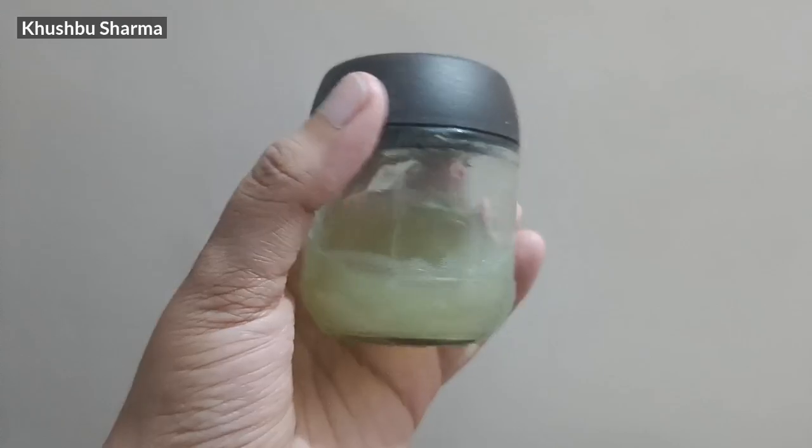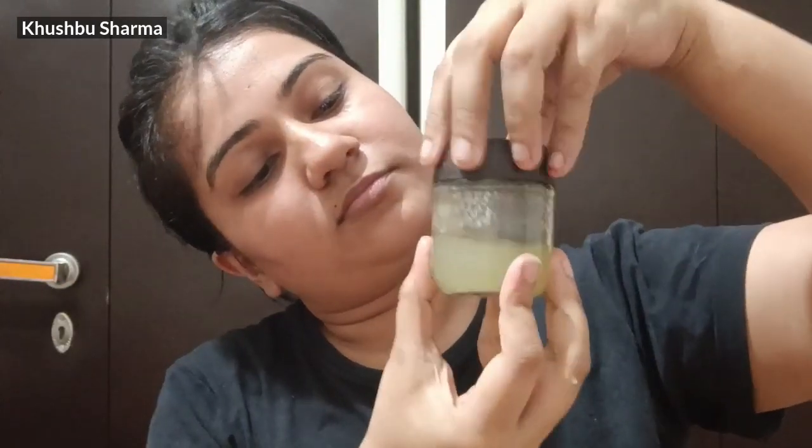Keep the paste in an airtight container. You can also put it in a cream or gel container. Store it in the fridge so that it does not go bad.